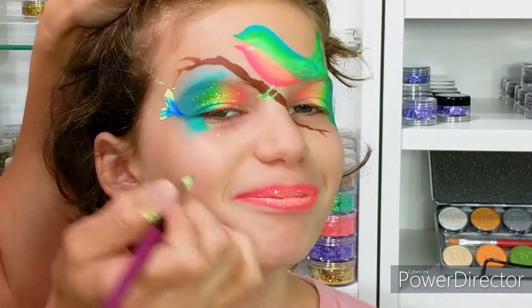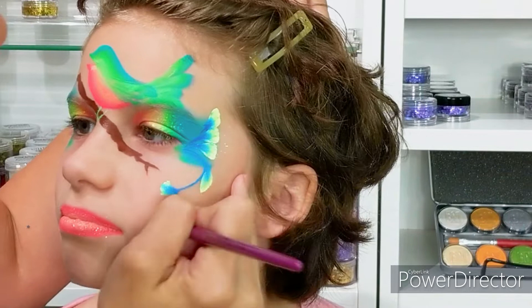Now I have double loaded my flora brush with yellow and dark blue and I'm creating beautiful petals coming down the cheeks.